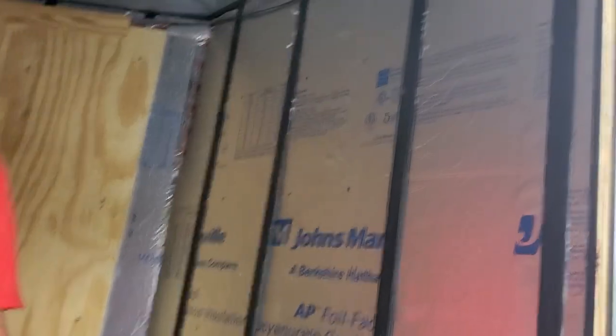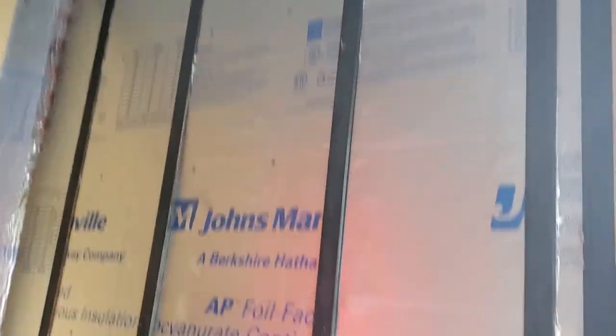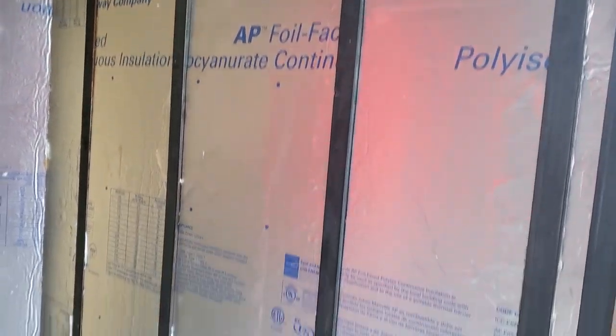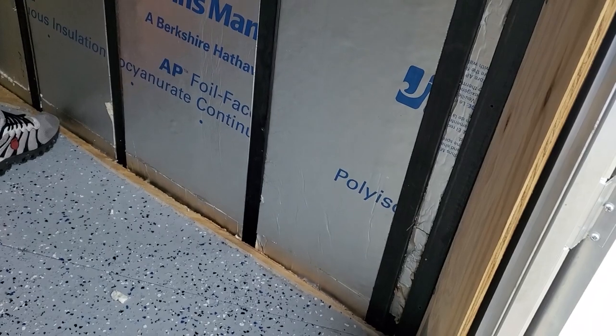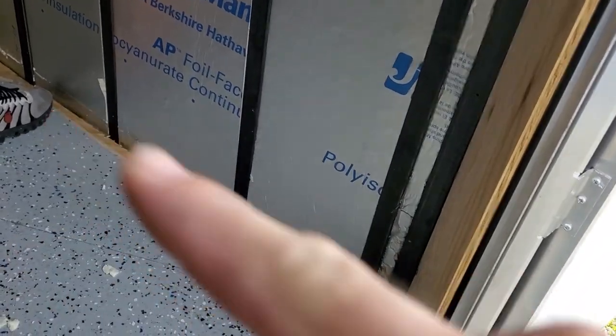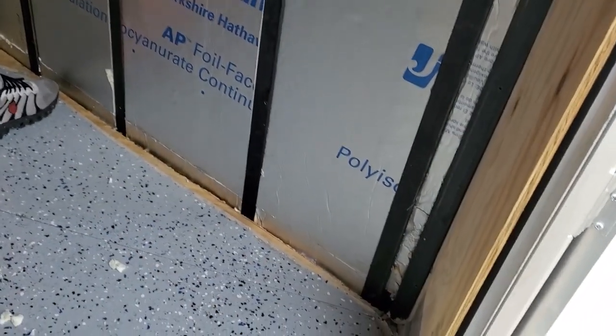We've got the second half of it insulated. You can see we're using the one-inch rigid foam with the silver backing. Along the floor there were some gaps after we took everything out — we filled those with silicone so there are no gaps. It's tight to the seal in there.